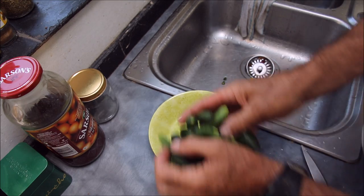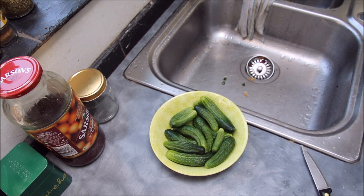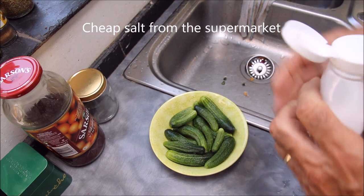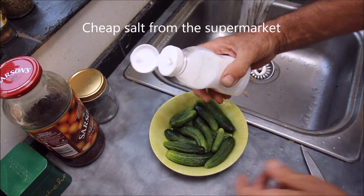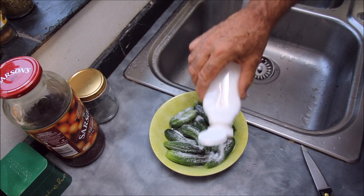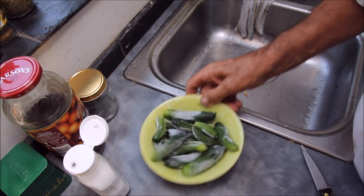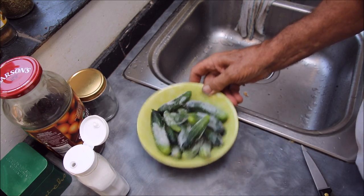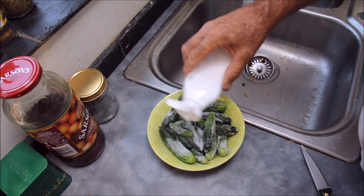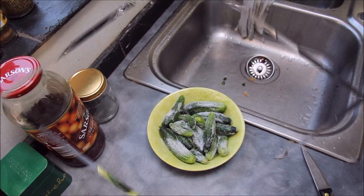Right then, all back in there like so, and salt them. Now this is ordinary table salt - cheap old table salt from the supermarket, nothing special. Give them a good covering. I'm not too worried if I don't get all around them anyway, because I will probably give them a second salting later. There - that's done. Now for 24 hours. See you in 24.